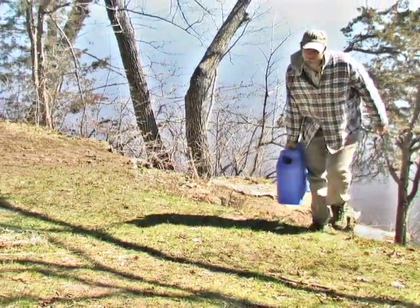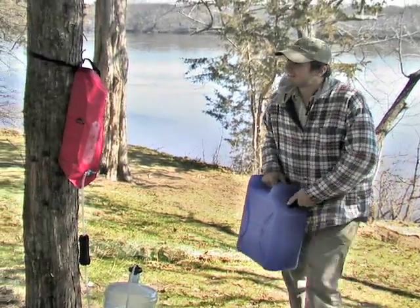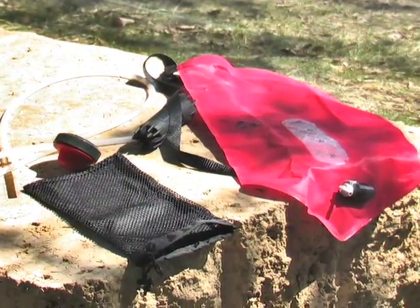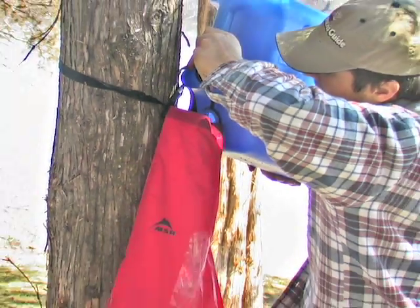Enjoying the outdoors can be thirsty work. Why not wet your whistle with the MSR AutoFlow Gravity Filter? Safe, refreshing water is never far away when you add this handy unit to your collection of nature gear.